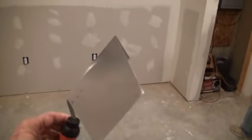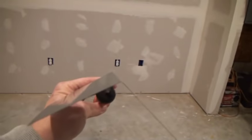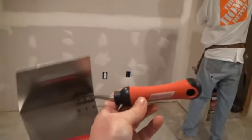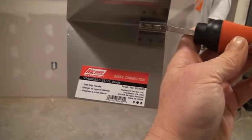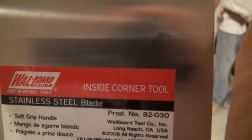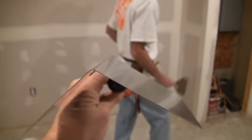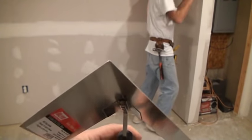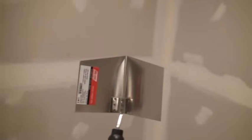This little guy right here — it takes a little trick to get used to using it. I'll show you how to use it in case you want to purchase that tool and speed the process up a little bit. This is called the inside corner tool. You can see it's basically two six-inch knives bent right there in the center — one big blade bent on a 90 — so that when you go down inside the corner with this tool, it permits you to do both sides at the same time and finish your inside corners a lot faster.